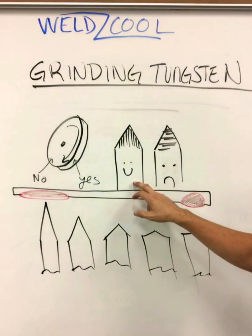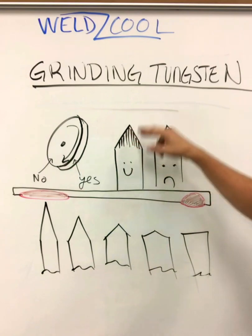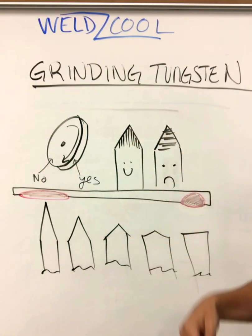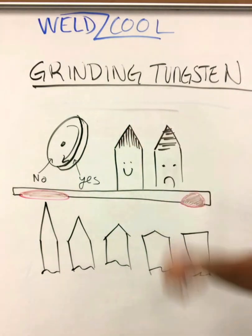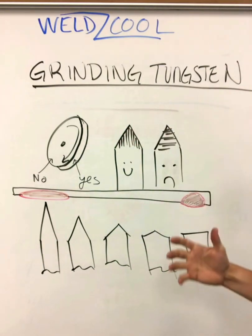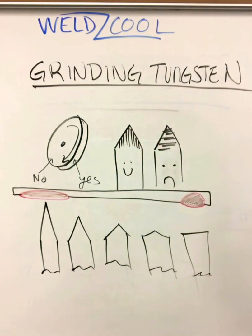You can see we've got parallel lines so we don't get arc wander. We don't get tungsten spitting, where maybe a little bit of the tungsten melts off and gets into your weld metal. That's bad — tungsten is extremely hard and your weld metal is soft. It's going to lead to a crack sometime down the road if you have a tungsten inclusion.